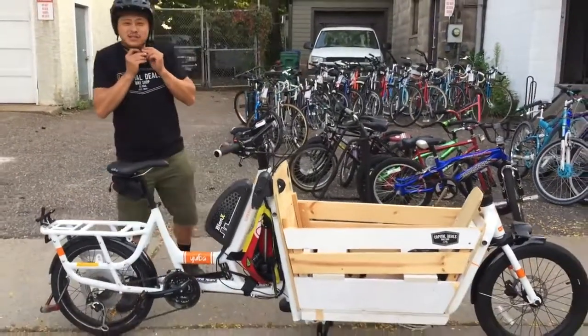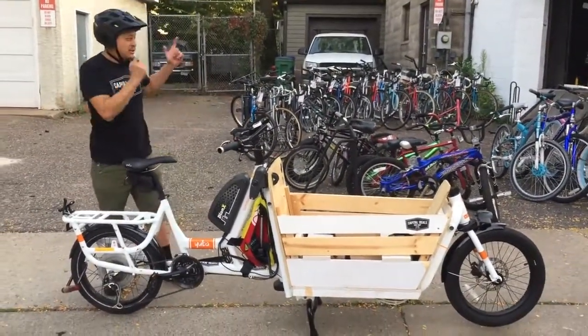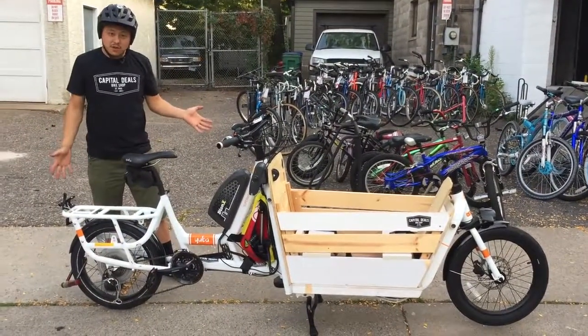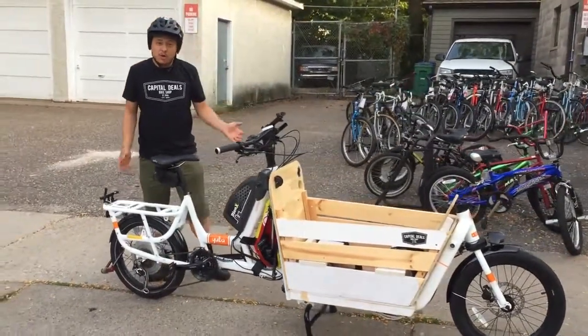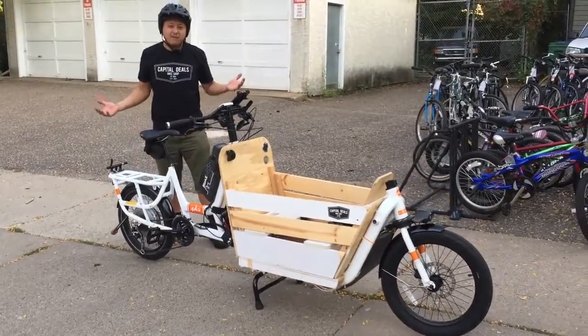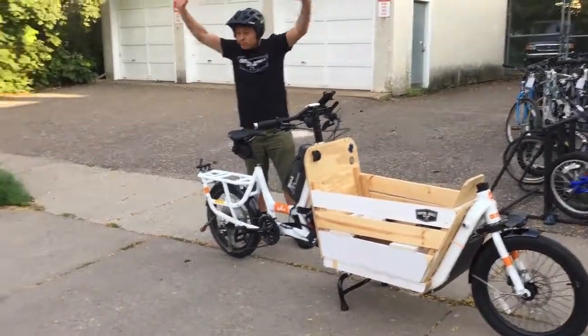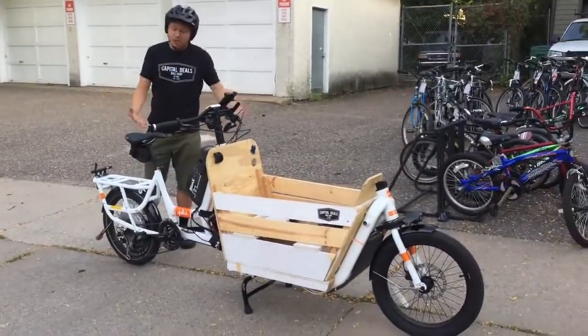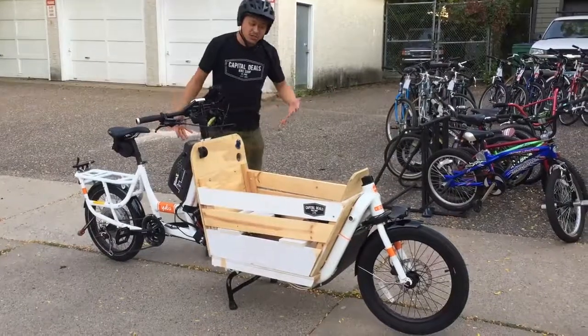Hey, I'm Alex here at Capital Deals in St. Paul, Minnesota at Capital Deals Bike Shop. We are a reseller of the Yuba Supermarché Cargo Bike, and I'm here to basically give you a five-minute video, live, unwritten, and just to go through this bicycle. If you have any questions, let us know.